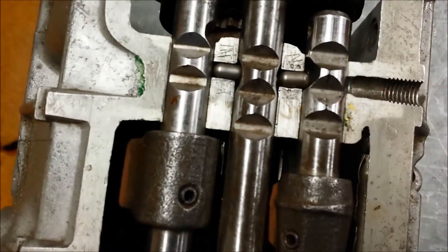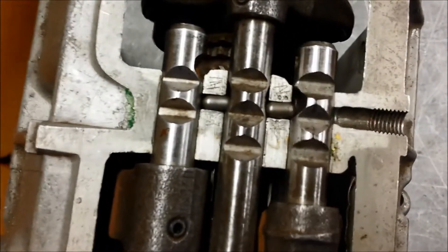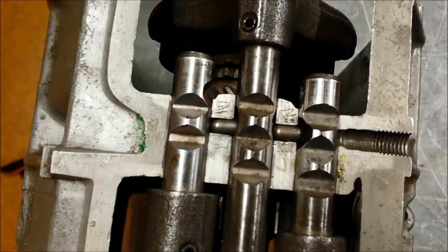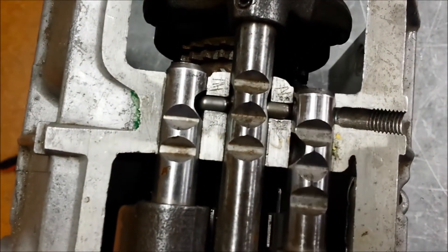So that's now locked — can't move these, locked, still locked, only just a bit locked. Bring that back into the neutral position, and now we can move that shaft.